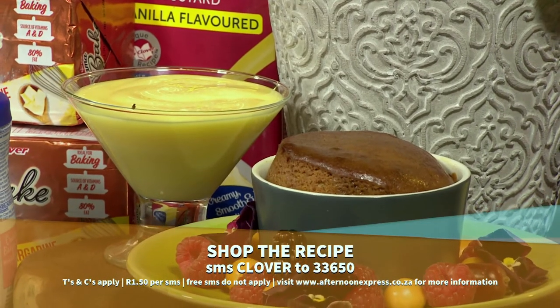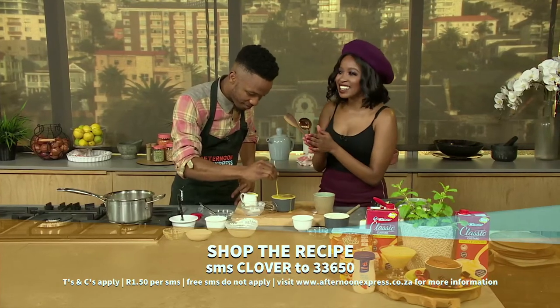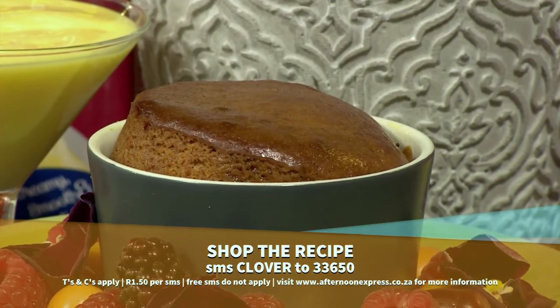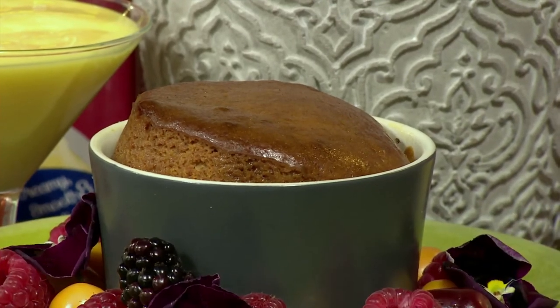Show us at home you enjoying your Clover Classic Custard with your Malva pudding — we'd love to see you enjoying this on election day. Remember to SMS the keyword Clover to 33650 to get this traditionally South African recipe sent to your device. If you need to see this one more time, here's a quick recap.